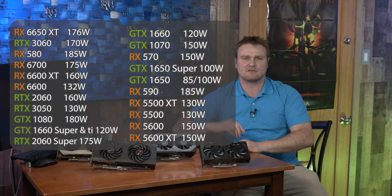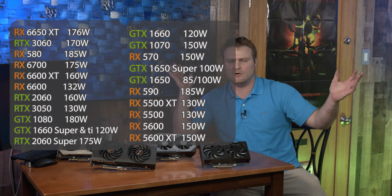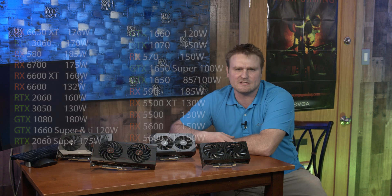Good evening. We got a sweet, nasty, to-the-point video on the Acer Nitro 50, and we are going to list all the GPUs that you could fit inside of that wonderful PC up here on the screen. You might see them scrolling, you might see them stationary — I don't know how I'm going to do it or what mood I'm in. Most of the Acer Nitro 50s come with a 500-watt power supply stock.